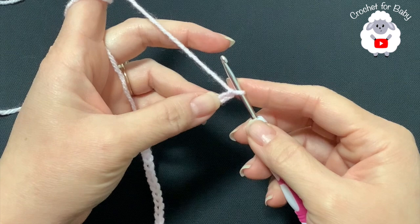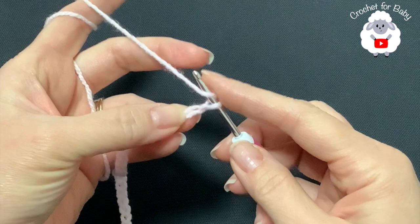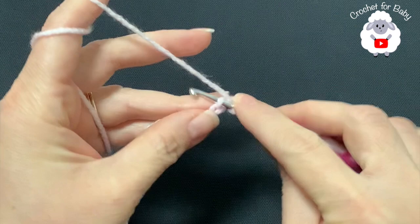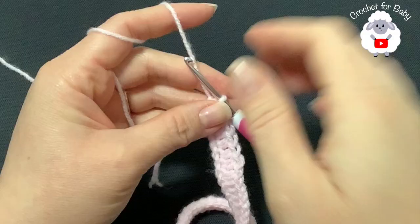To begin, I have a total of 53 chains. This chain is measuring about 28 centimeters, which is about 11 inches. If your chain is off by one or two centimeters, that's okay — just continue with the first row. Starting with the first row, on the second chain from the hook, make a half double crochet. Yarn over, insert your hook into the second chain and make a half double crochet. Continue making one half double crochet on each chain.